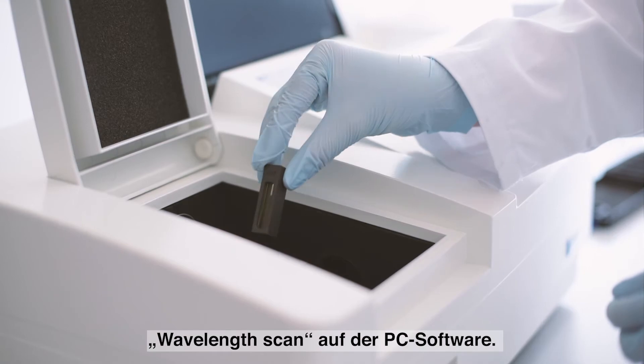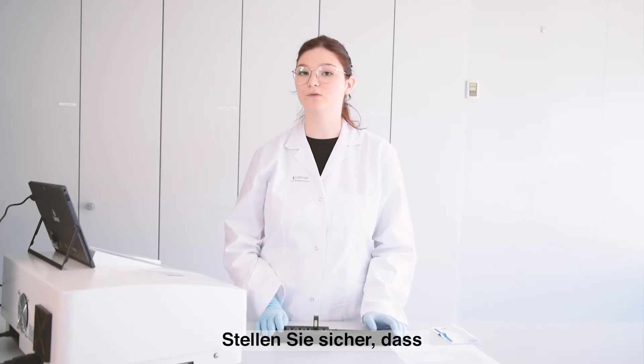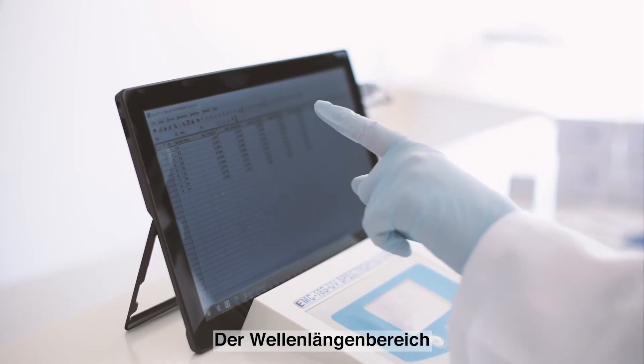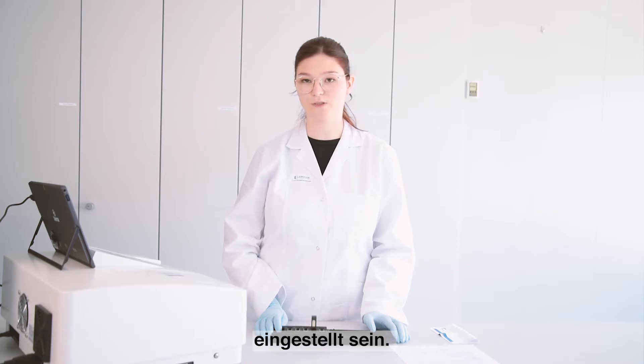Now you can select the mode wavelength scan on your PC software and be sure to include all the wavelength peaks which are listed on the calibration certificate, and select a wavelength range between 250 and 650 nm.